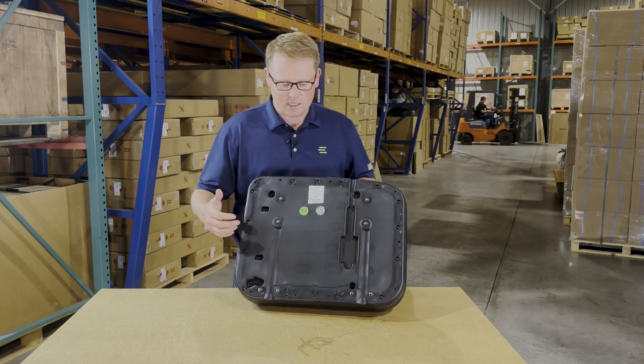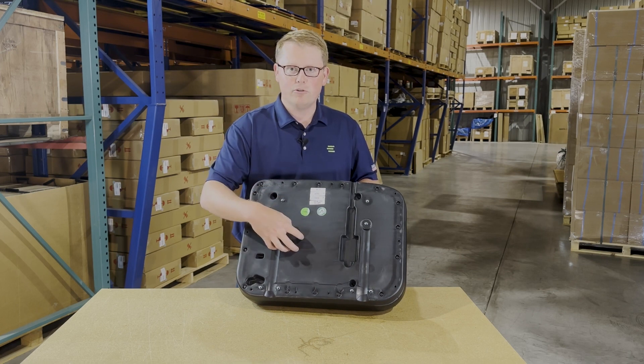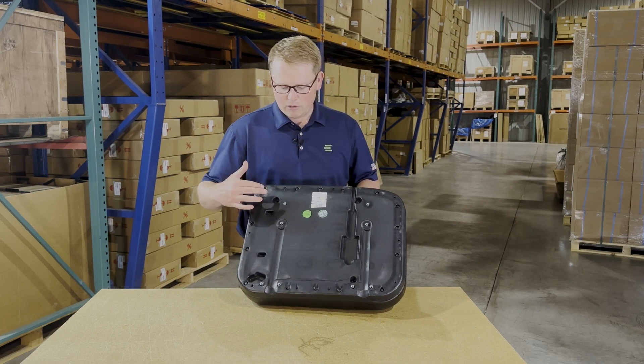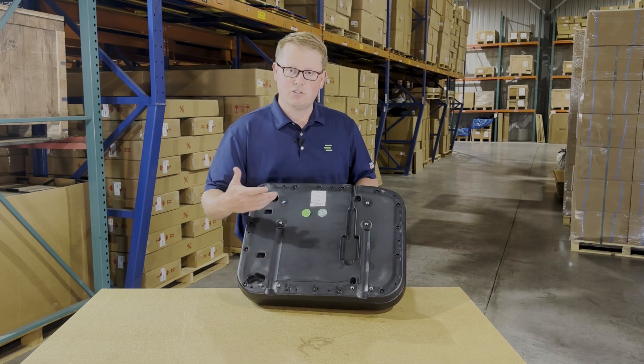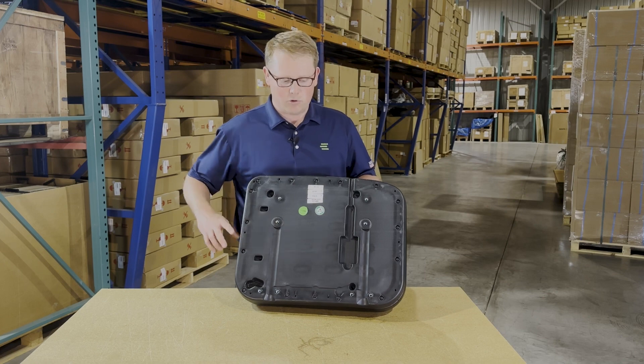And result in a much longer lasting seat. On the bottom side, you will notice we make it with the blow-molded plastic base with all of the mounting provisions installed and ready to go. So again, it's going to be a very quick and easy installation for you.